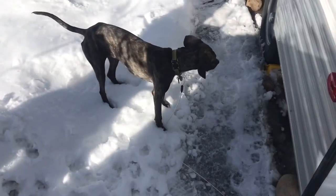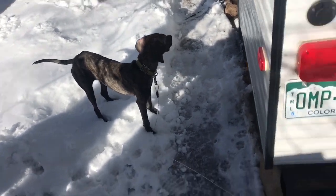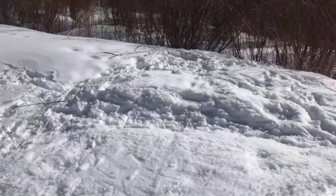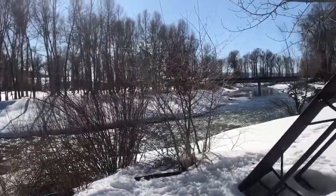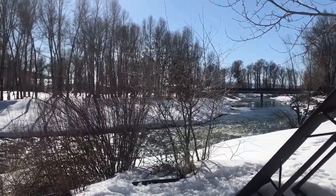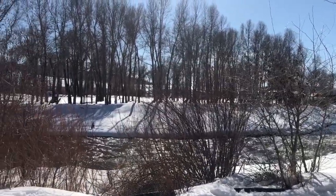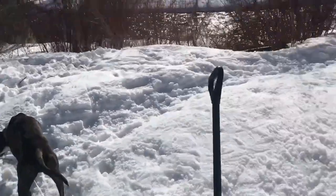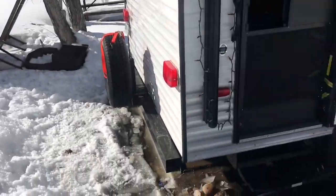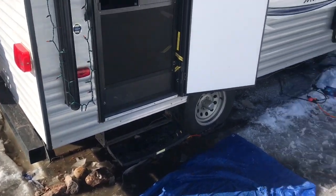What do you think, pup? You gonna help? He's been no help whatsoever, just running around playing and eating bushes. One or two more days at the Steamboat Springs KOA — it's been crazy. Once we get dug out, I may hook it up to my car and just try to rock it back and forth, see if I can get it broken free before we hook it up to David's truck.